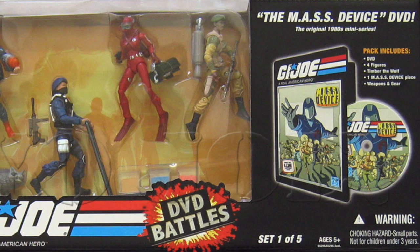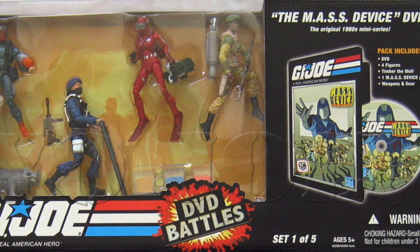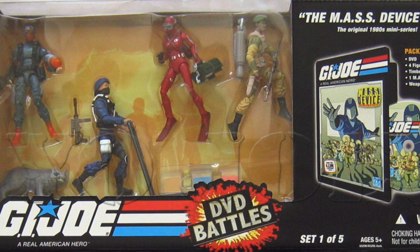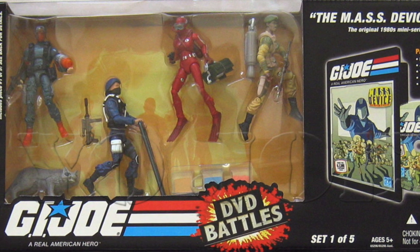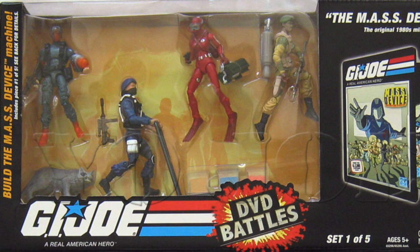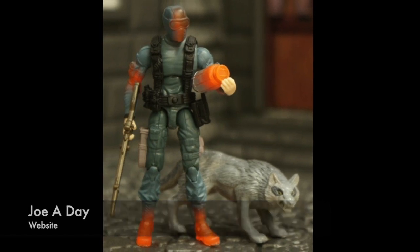At the time I was living in the UK and these were not easy to get a hold of, however I managed to get this one pretty soon after it was released and boy was I blown away. There have been better figures of these characters since, but the added value of these sets with the awesome accessories, cool homages and presentation just adds to the cool factor of this figure for me.